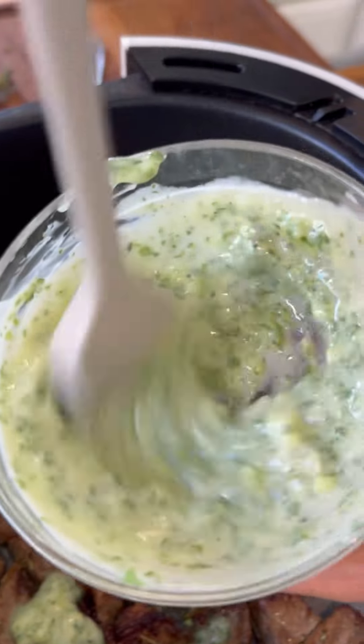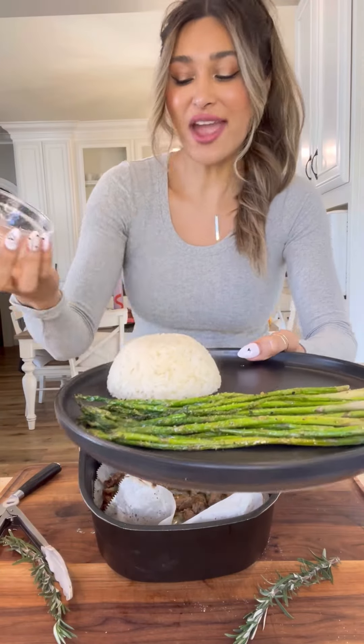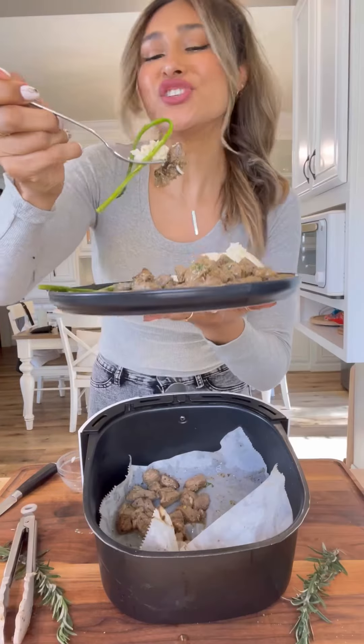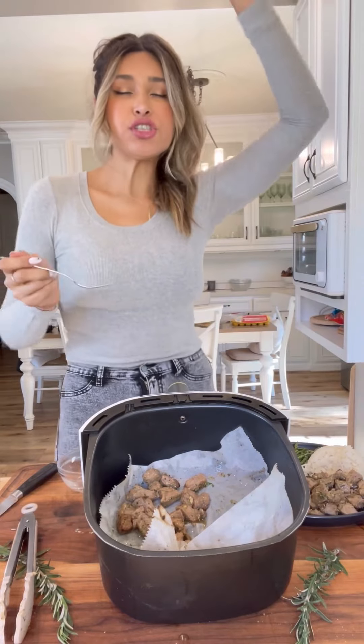And I'm just going to add in a little bit of my homemade garlic butter. I'm going to serve with asparagus, rice, and of course the star of the show — garlic steak bites. Cheers. The steak is nice and tender, super flavorful. Winner, winner, steak dinner.